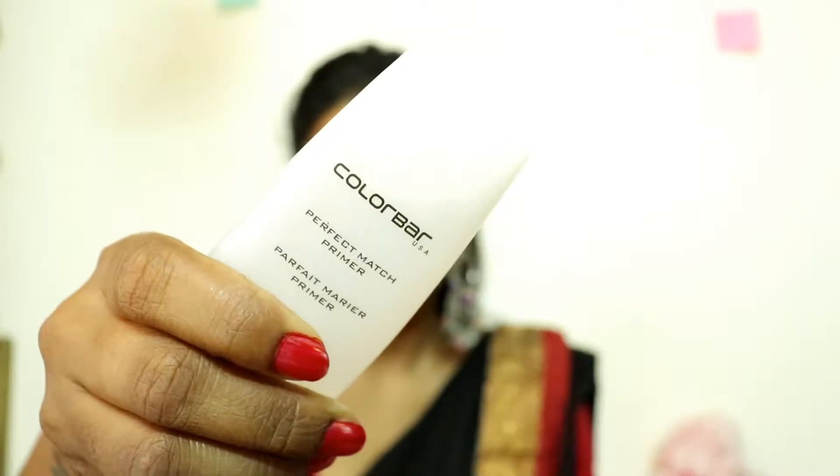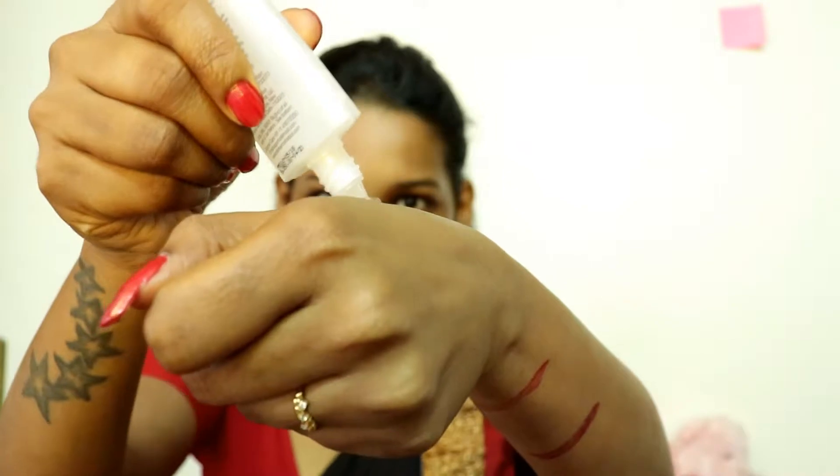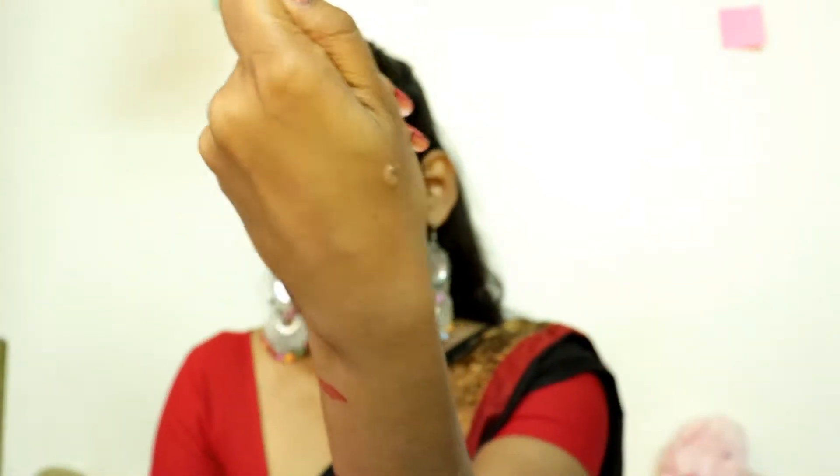We will start the makeup with a primer. This is my favorite primer. Guys, if you are doing this makeup look in the morning, don't forget to add sunscreen. Since I'm doing this in the evening, I will not use sunscreen. So let's start the makeup.